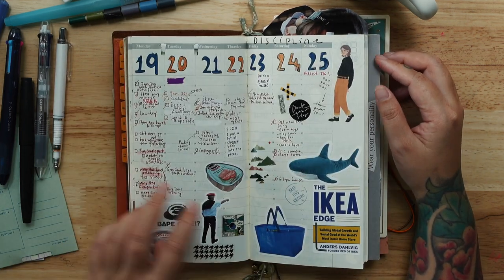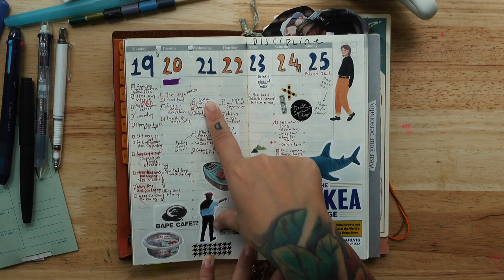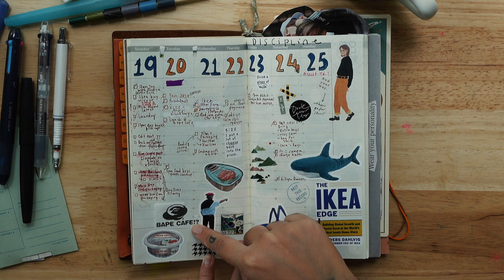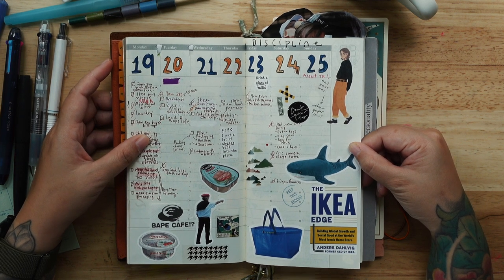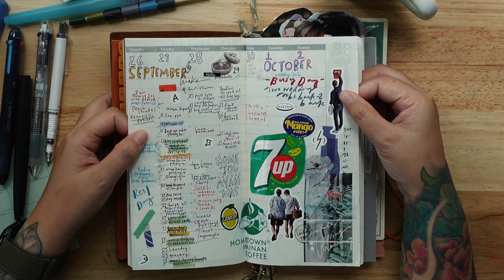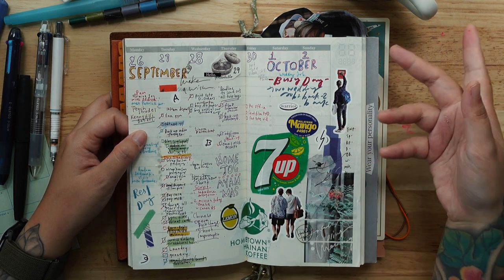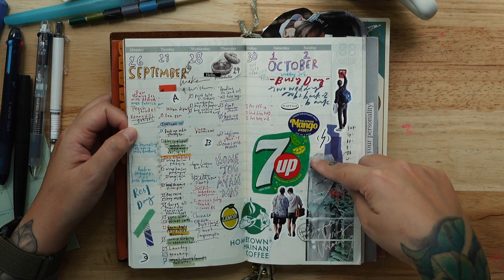These are my tasks for the week in September, and more stickers pasted in. I was in Ikea on this day meeting a friend. I have a bunch of tasks and goals written here. This is a café tissue paper I kept from lunch. It's actually not that hard — people say they don't know what to do with their weekly planner, but this is the way. Once you get the hang of it, you know what to do.